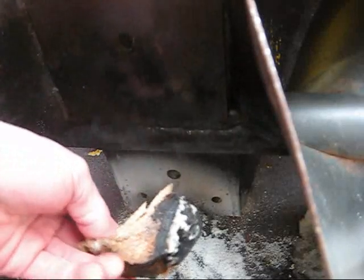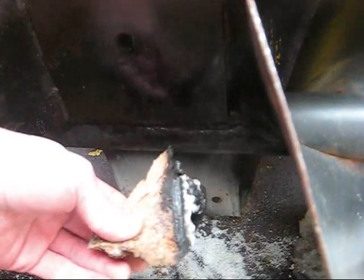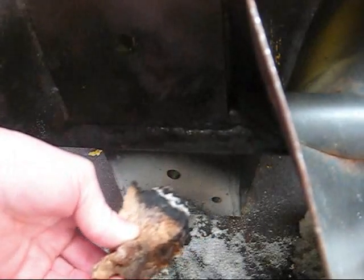Here's the remainder of the log that was sticking out the other side. Got it out pretty clean — only about 100 grams of potassium nitrate too.